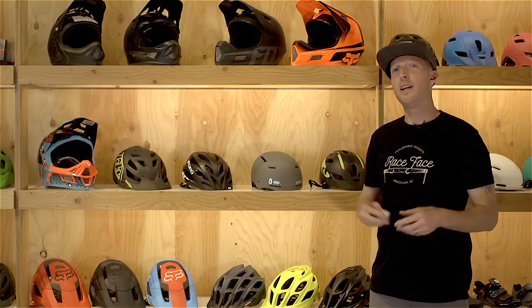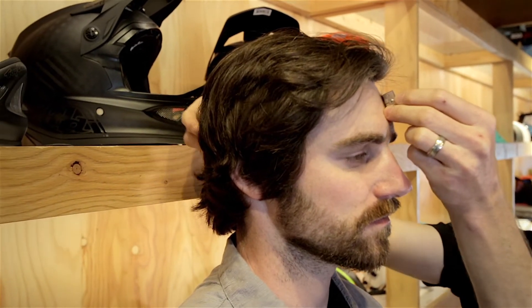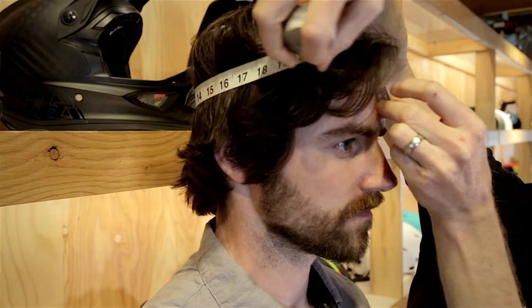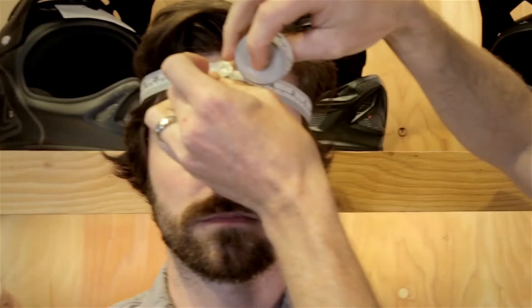Now that you've chosen the appropriate helmet for your riding style, the next thing you want to do is get a measurement of your head. When measuring your head, you're going to want to start in the middle of the forehead, bring it down just above the top of the ear, wrap it around, and make a note of where the two pieces of tape intersect. If you don't have a flexible measuring tape like this, you can also use a piece of string.